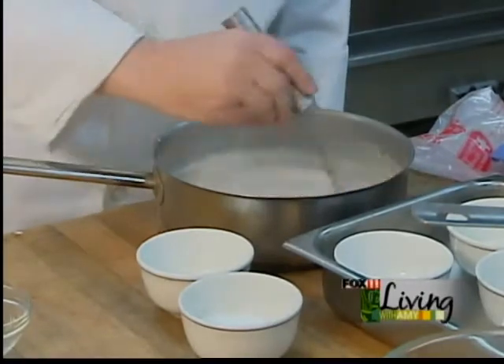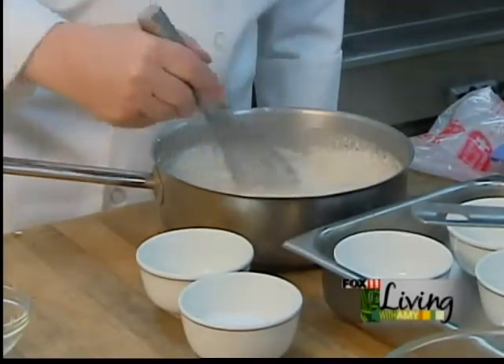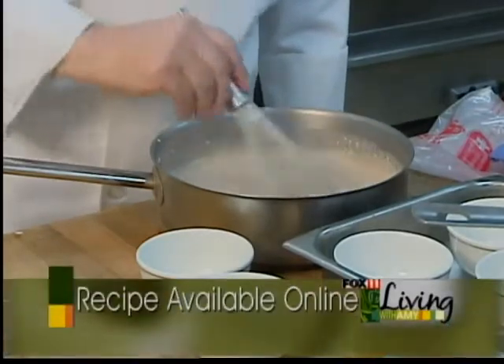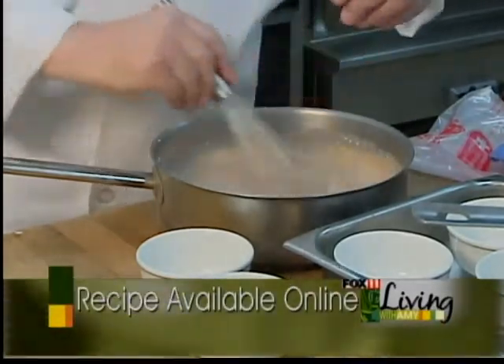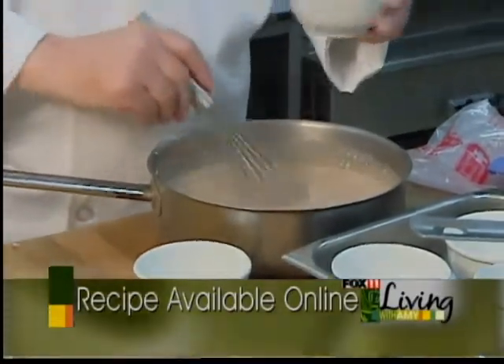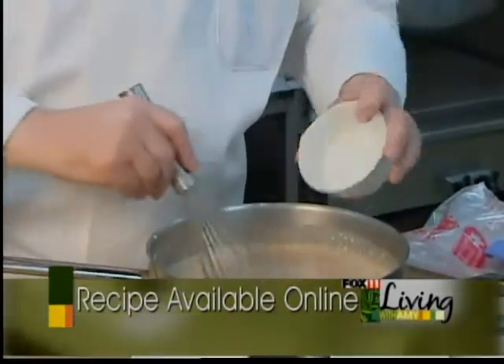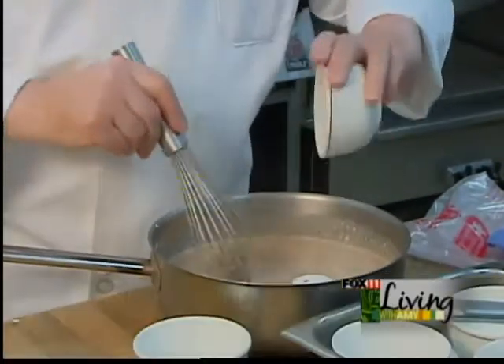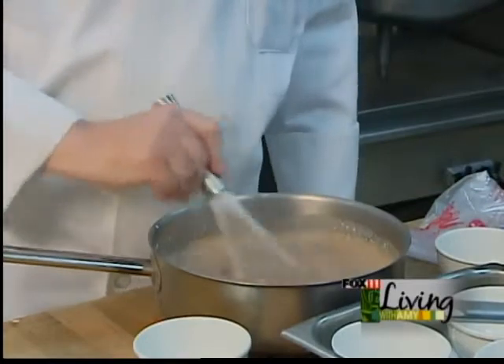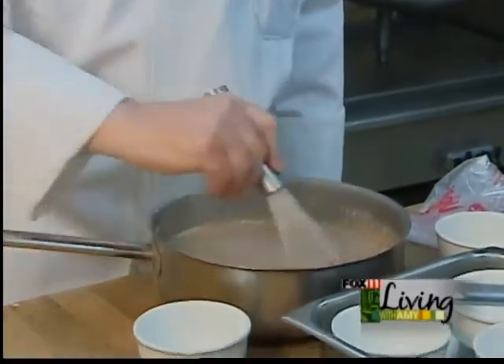We're going to make sure we get into all the corners, making sure this is nice and smooth. I'm also going to add — notice I have a fourth of a cup of sugar here and a fourth of a cup of sugar here. We're going to add half of that sugar, the first fourth cup, to our chocolate mixture.